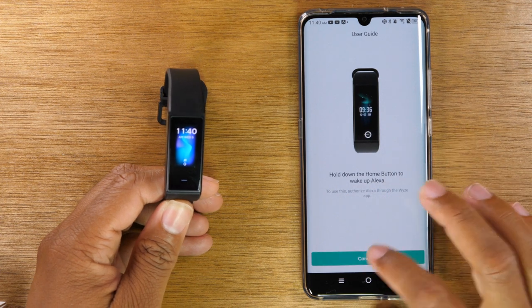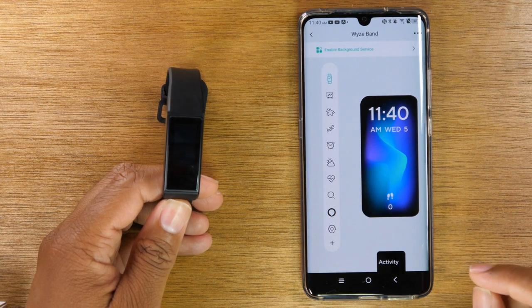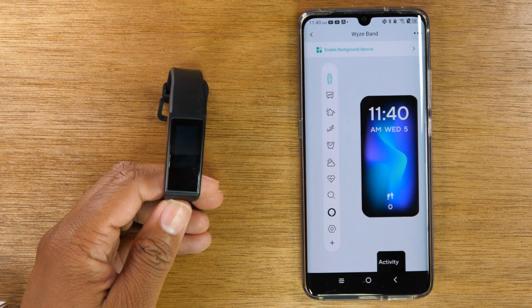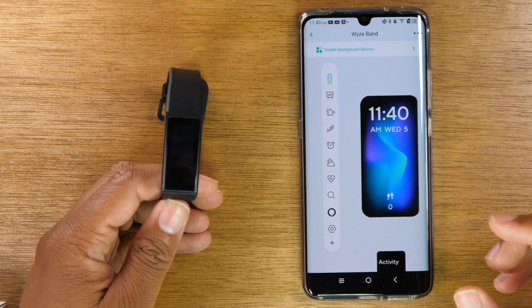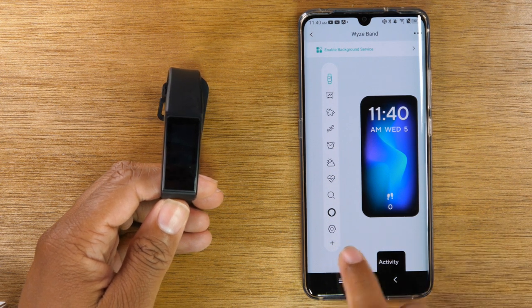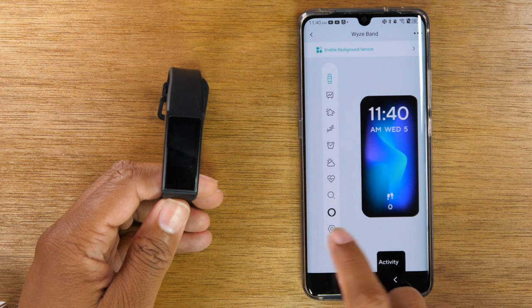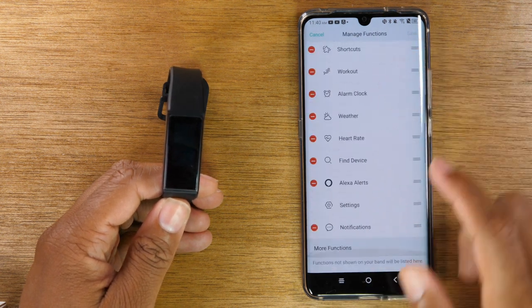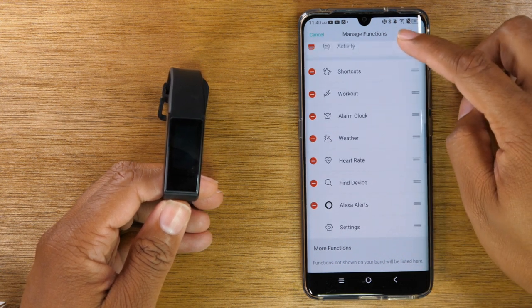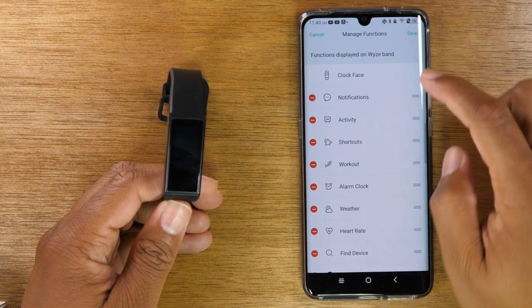Swiping through will show you some of the different things you can do. Now I just want to show you a few other important steps you'll want to take. For example, if you want to get text messages on your band or any other notifications from your phone, you will need to enable this feature, which is for messaging. You're going to hit the plus at the bottom, tap the plus, and at the very bottom is Notifications. You'll need to drag this all the way up to the top — for some reason it doesn't show up if you don't do this step, so make it the second option.